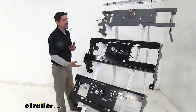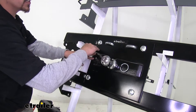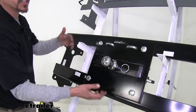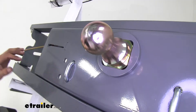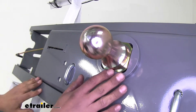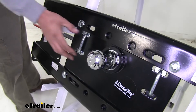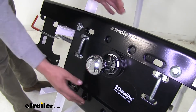They all install relatively the same, with the exception of our Fold Down gooseneck, which requires cutting a rather large section out of our bed. The rest of the kit goes in relatively the same — two cross-members underneath our bed and two bars connecting them on each side of the frame. The B&W Turnoverball and the Hide-a-Goose each only require cutting one large hole in the center for the ball and safety chain loops to come out, and the brackets install the same way.